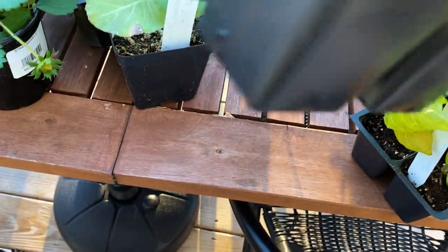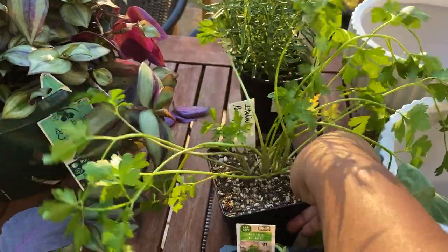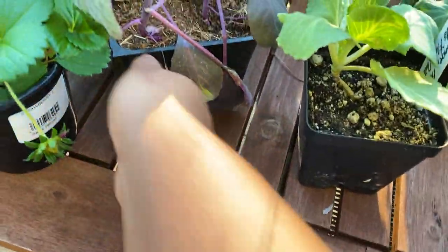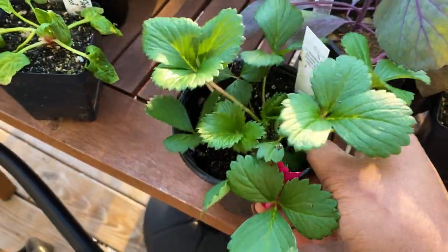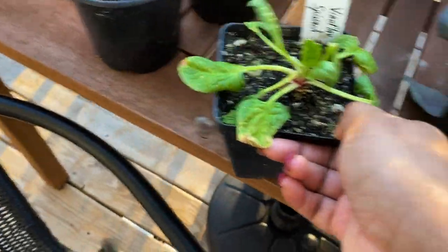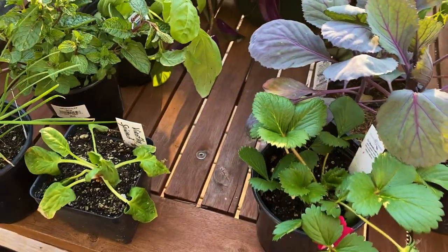Here are our collard greens — we're going to plant those also. We have our Italian parsley and also our rosemary. We also have our cabbage — two types of cabbage — and we also have a strawberry plant. I'm very excited about this; my neighbor planted strawberries and said his came out bitter, so we'll see how ours do. We also have spinach, as well as chives, a mint plant, and basil. That's all for our vegetable garden.